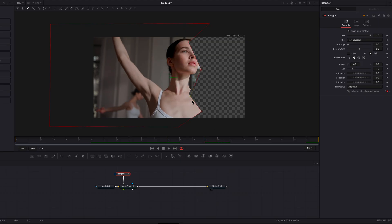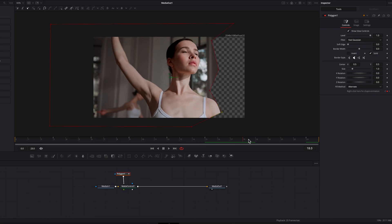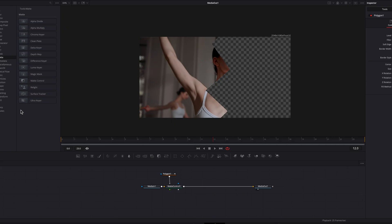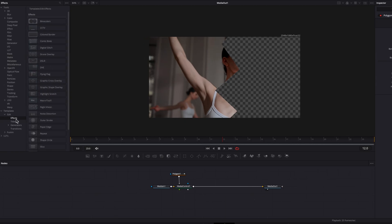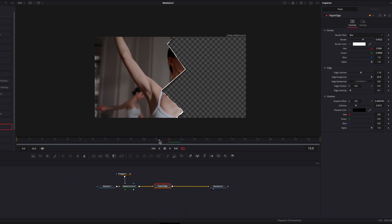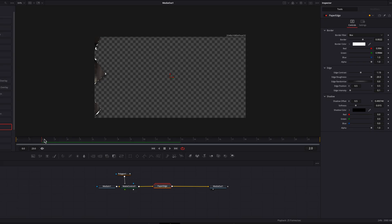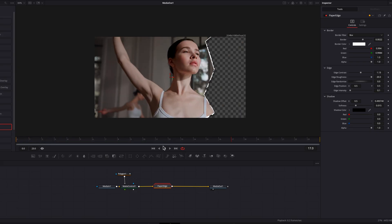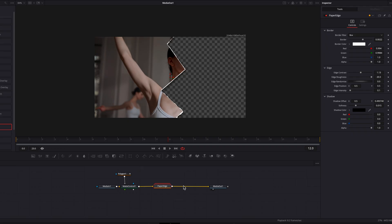Whenever you do this, if there's no keyframe at that point the polygon masking node will automatically set one up for you. Once done, you'll see it looks almost like a shape morph for the paper effect throughout the entire clip — way more natural than before. Now let's move on to the next step by bringing in the paper edge effect, found under Templates > Edit Effects. Once connected to the matte control node, it gives you the paper effect right away.